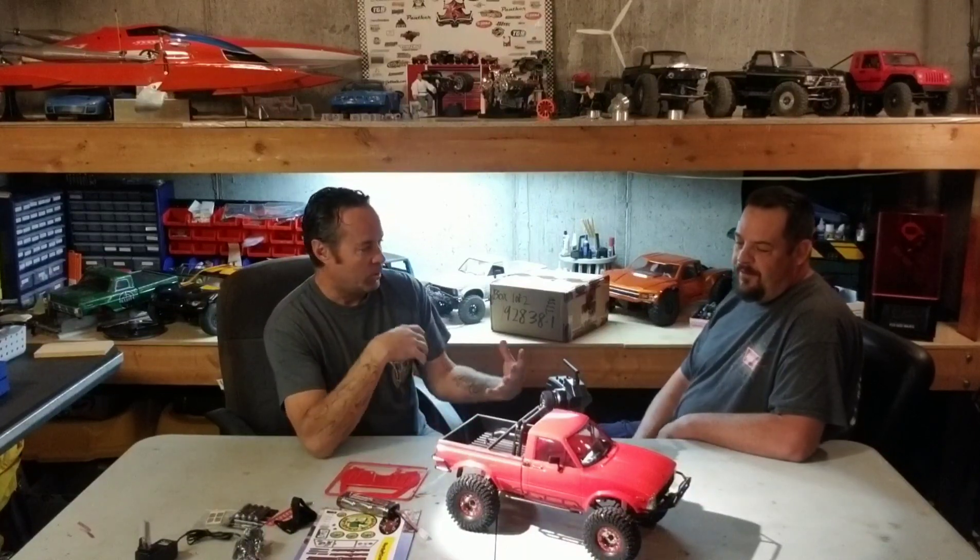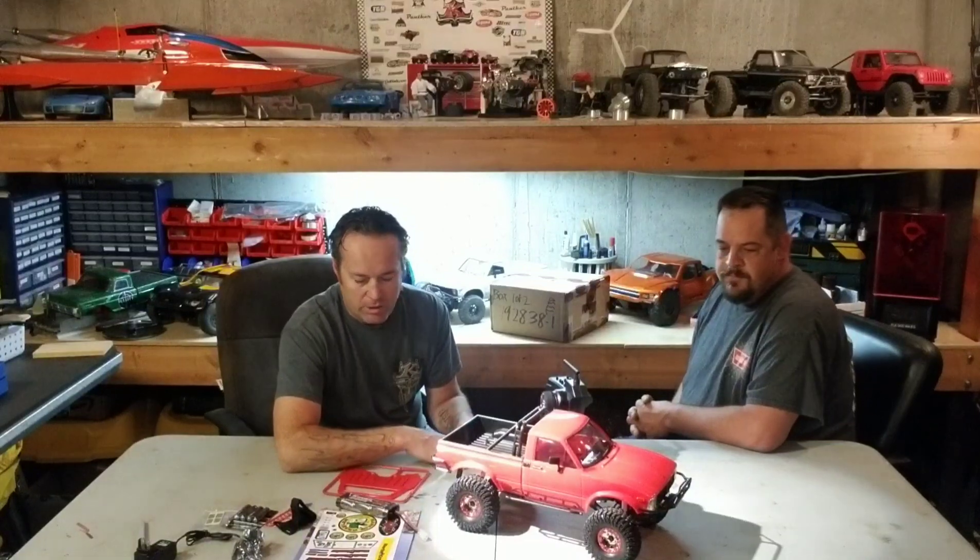Ryan teamed up with RC4WD to promote the sport and have fun at their event, and he came up with the idea of doing a build-up on their trucks. They'll also be getting the new C2X, which will be exciting. The goal is to put their own touch and mods on these to make them perform better than they do ready-to-run out of the box.